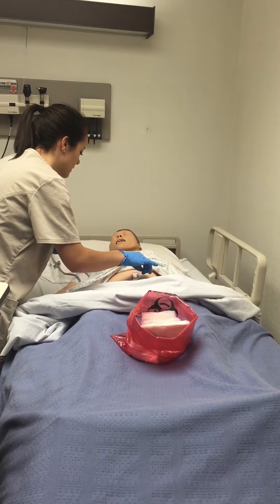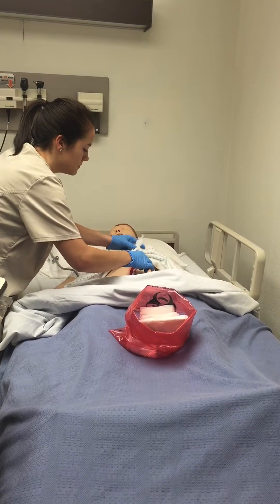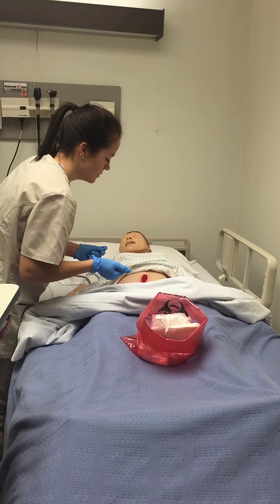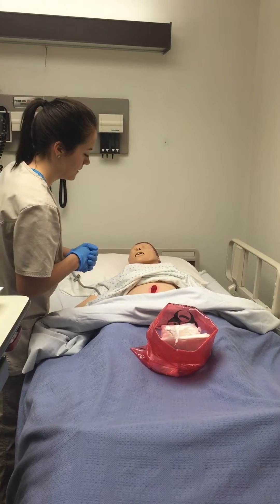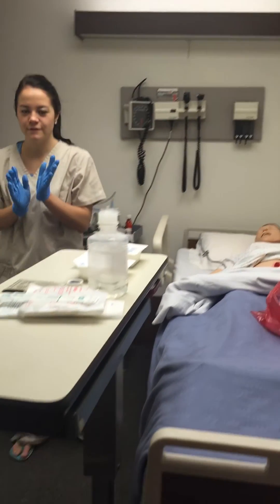Okay Annie, I'm going to pull out the packing so it might hurt a little bit. Okay, the wound looks good. Like I said, there's granulation tissue, so it does look like it's healing with the redness in there. So now I'm going to remove my gloves.